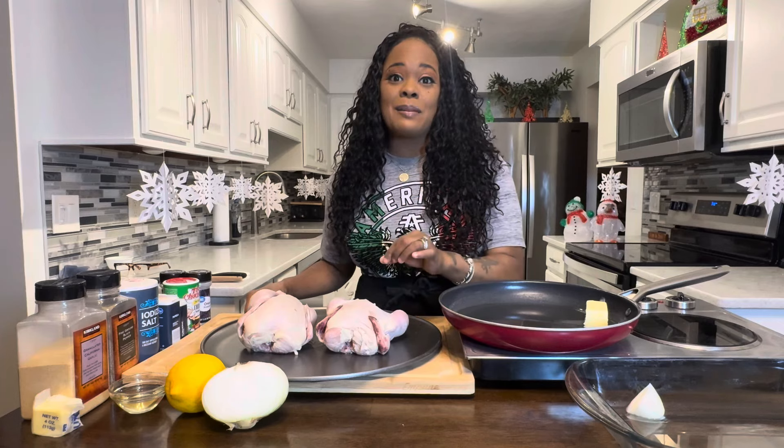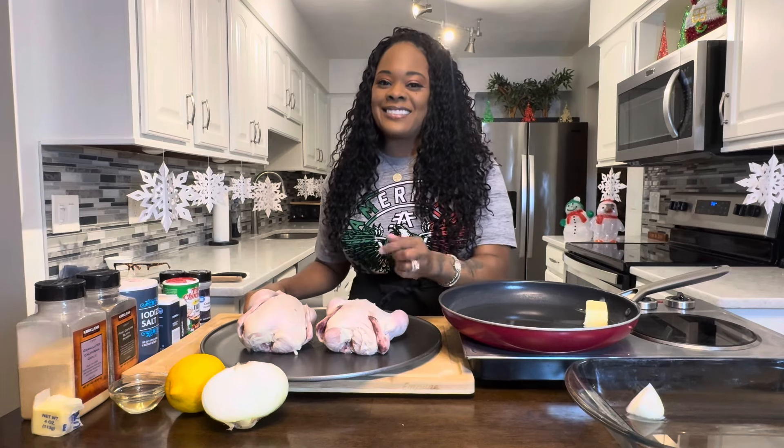I'm going to show you how to make it quick and simple, super delicious, crispy on the outside, juicy on the inside.